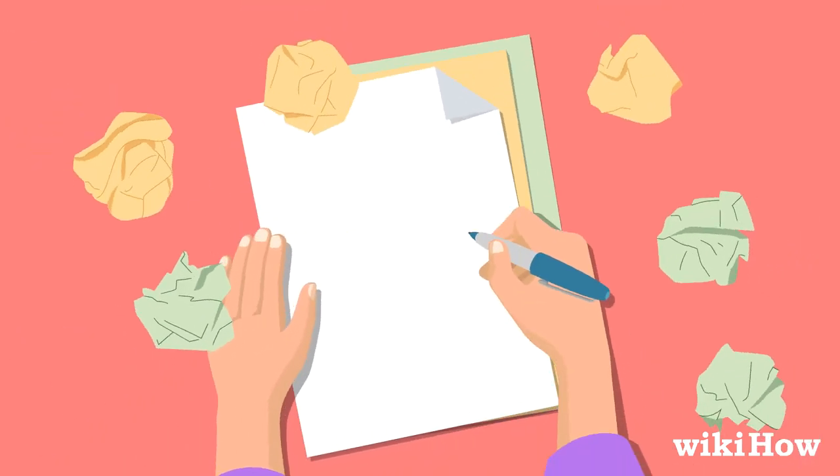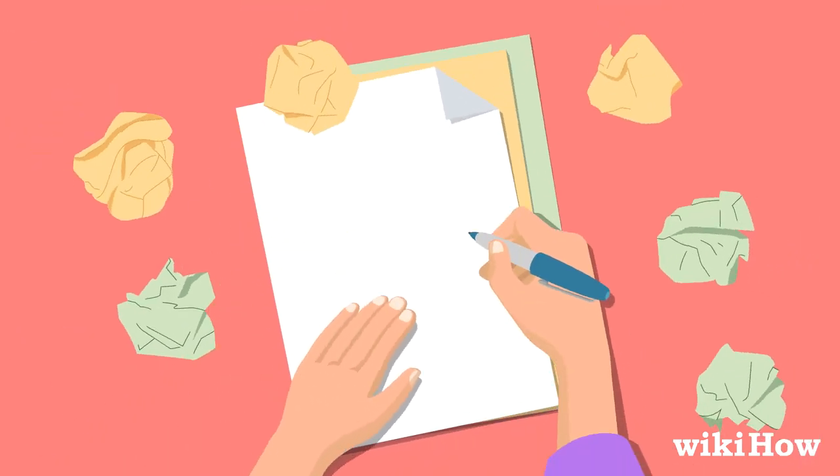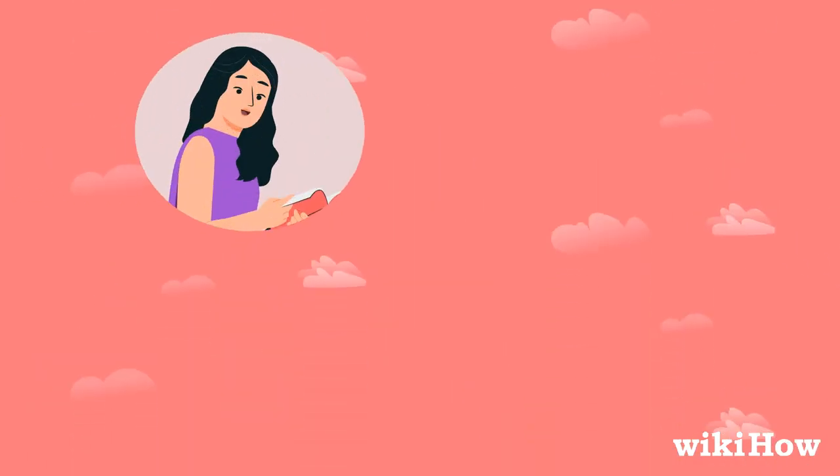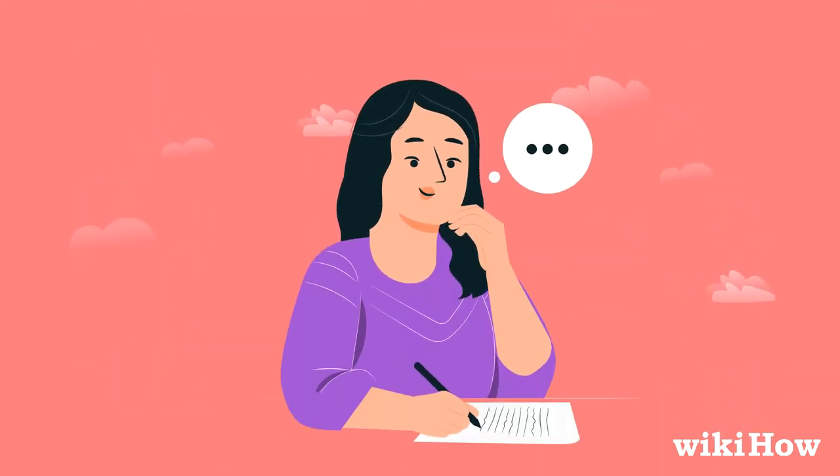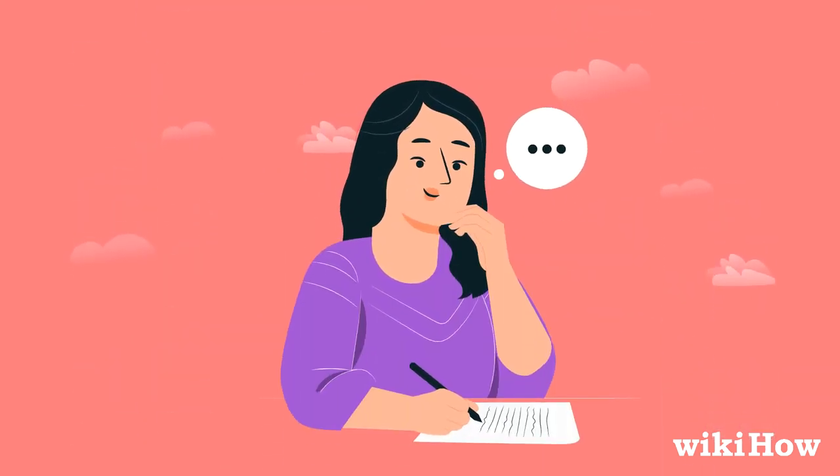You might not be satisfied with the first draft of your poem, and that's totally okay. Read it to yourself, get feedback from friends, teachers, or other people you trust, and keep revising until you feel like you've created a poem that really captures the feelings you're trying to convey.